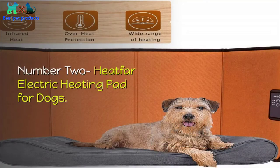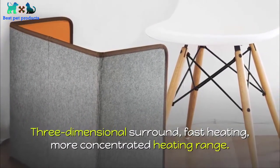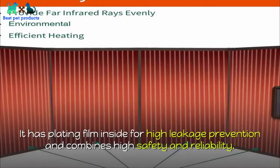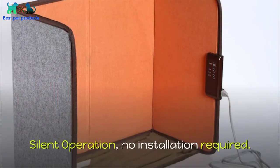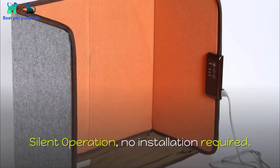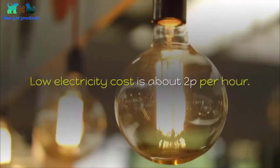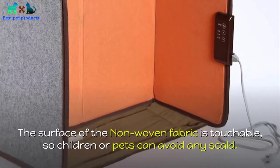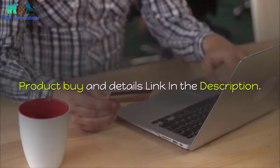Number two: Heat Far Electric Heating Pad for Dogs. Three-dimensional surround fast heating with more concentrated heating range. Overheat protection — temperature over 160°F triggers auto-off. It has a plating film inside for high leakage prevention, combining high safety and reliability. Silent operation, no installation required, no light, no sound — creates a quiet and comfortable environment for your pets. Low electricity cost of about 2p per hour. The surface of the non-woven fabric is touchable so children or pets can avoid any scald. Energy-efficient solution for cold winter months. Product buy and details link in the description.